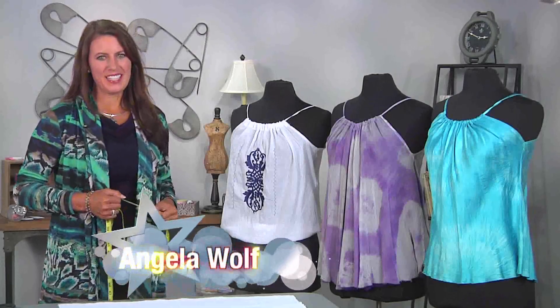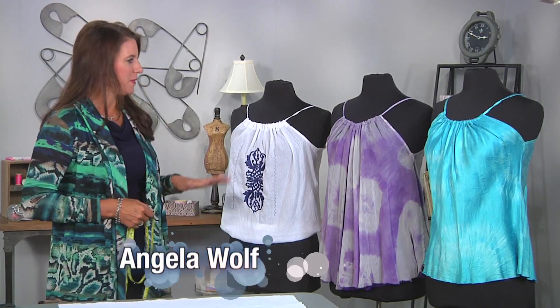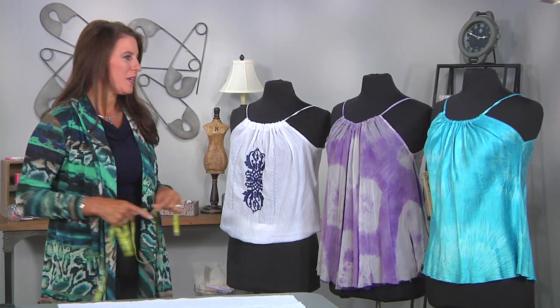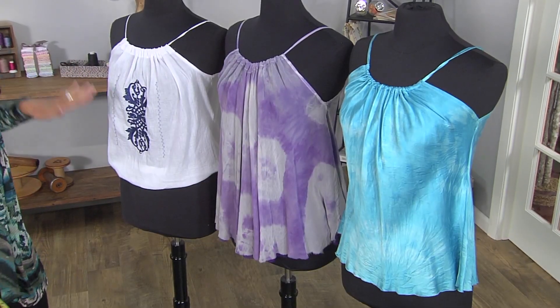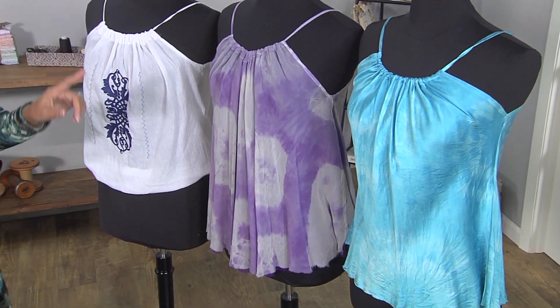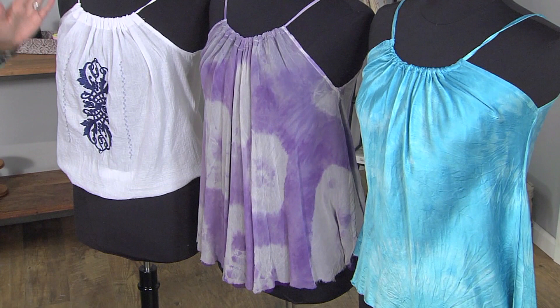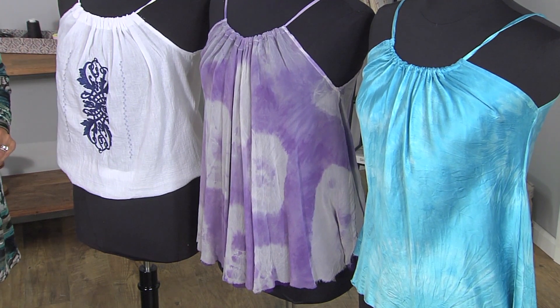Hi, I'm Angela Wolf, fashion designer and online instructor. Today I want to show you how to make a very simple top. You don't even need a pattern — all you need is a measuring tape. All three of these are the same exact pattern. Those two are cut on the bias with a little hand dyeing, and this one is cut on the straight of grain with some embroidery added.